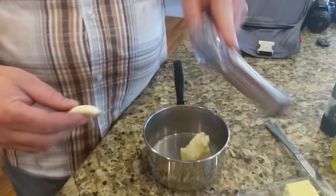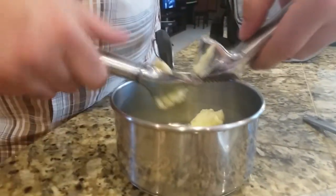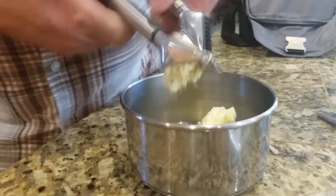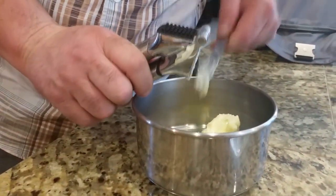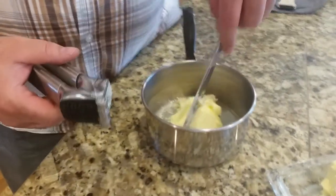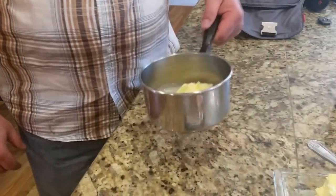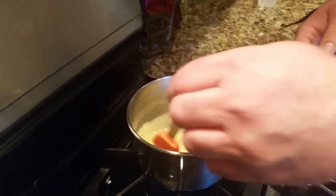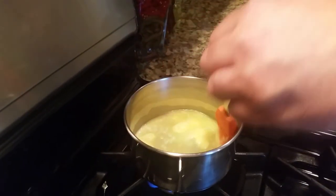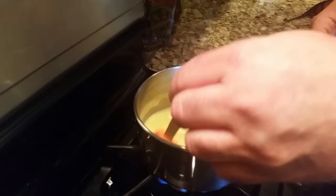Now that we have our garlic cloves, we're gonna put those in. I just put them in a smasher here, smash them out — I do all of them, I like a lot of garlic. And I just cut this little bit off. We'll put it on some heat, and it'll be ready to spread a little bit later. I'm just gonna melt the butter, and then we're just gonna spread this over the top of our salmon once it has a nice smokiness and crust on the outside. Let that caramelize up.